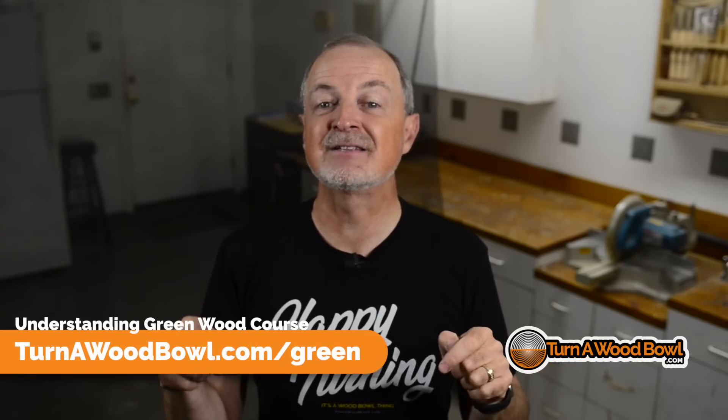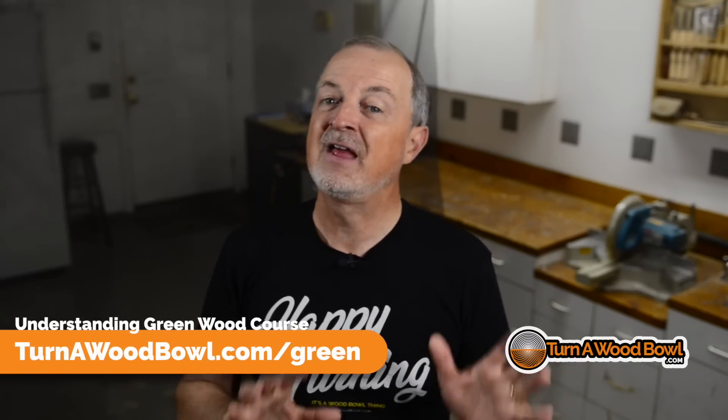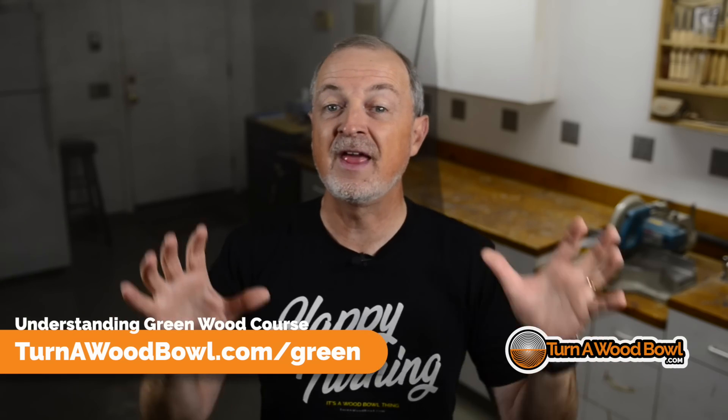The whole concept of what's going on inside that wood is rather complex. I've developed an online course dealing with just the understanding of green wood — it's called Tree to Bowl: Understanding Green Wood. I'll put a link in the description below. You'll have a much better understanding of timber, wood, and bowl blanks and how to properly manage and maintain wood before and after you turn wood bowls.